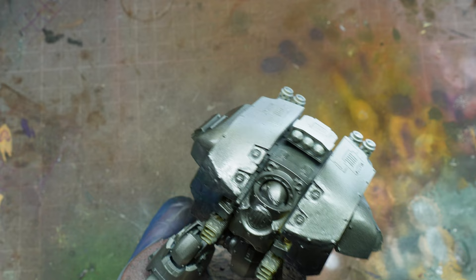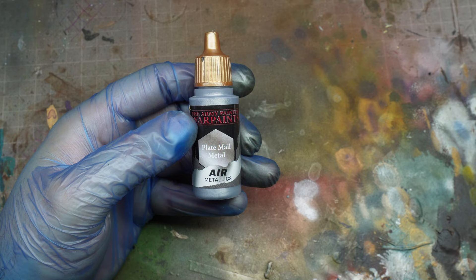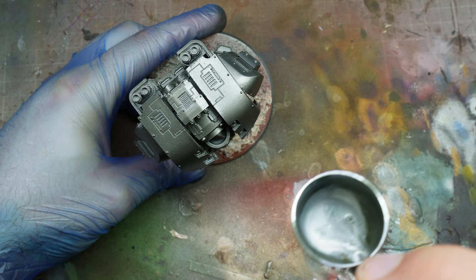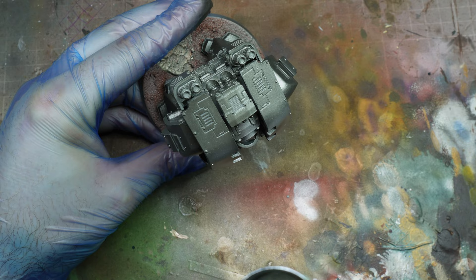As we started with a white base coat, it's really important that we get decent coverage over the entire model. We're going to go in with straight Plate Metal — I thinned this and added a little bit of flow improver to get it through the airbrush. I thought I'd show you the whole process of the silver here so you can see the highlights and where we're aiming.